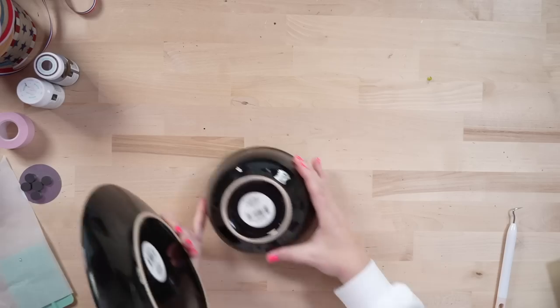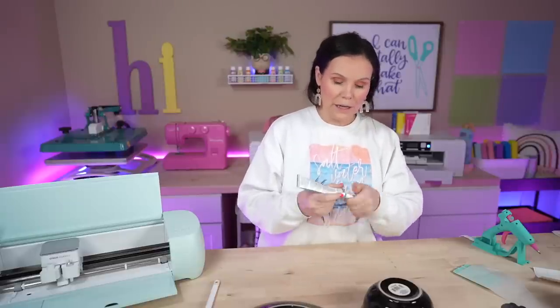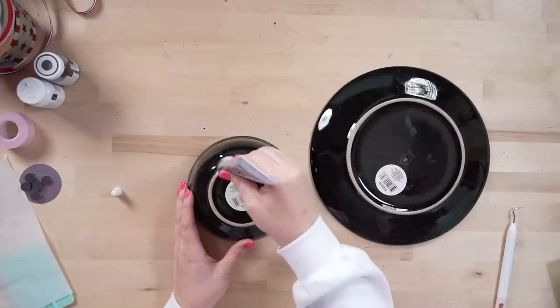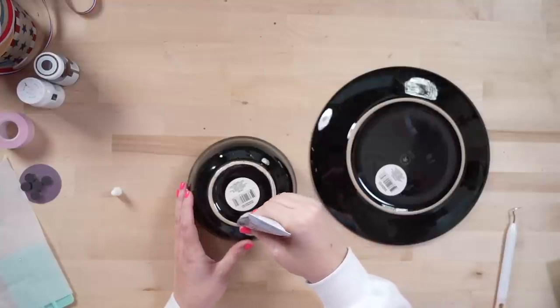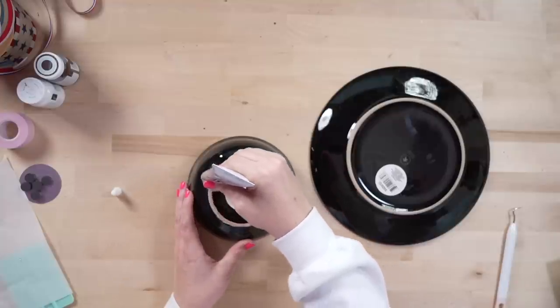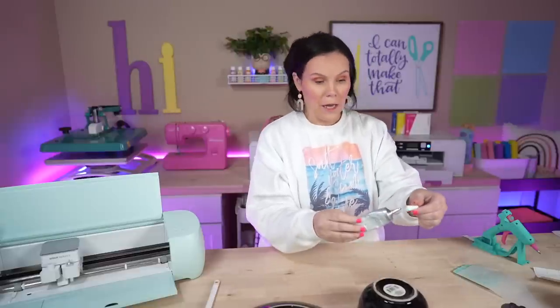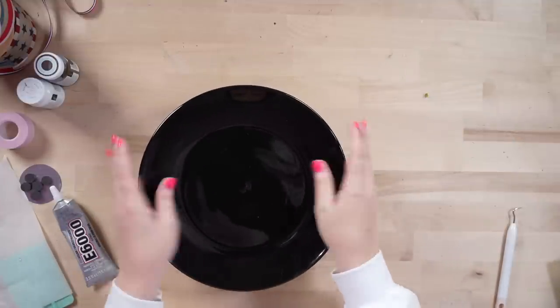Super easy. All you're going to need is the plate and the bowl. We've got our bowl upside down and I'm going to use E6000 to ensure it stays for a very long time. We're going to take the E6000 and go around the brim of the bowl — that's going to attach to the plate. Go all the way around and get a nice amount. This craft is super easy and super affordable — you could definitely even get it done for a dollar if you use plastic. Once centered, press it down and you may want to hold it for a few minutes or find something heavy to place on it while it dries.